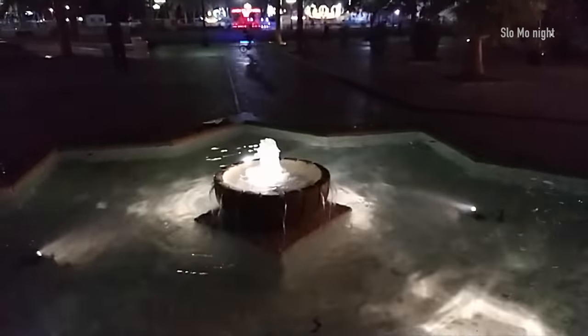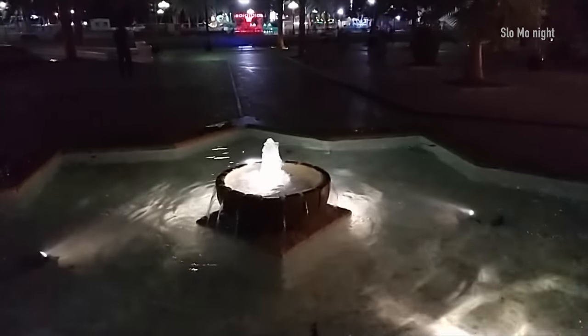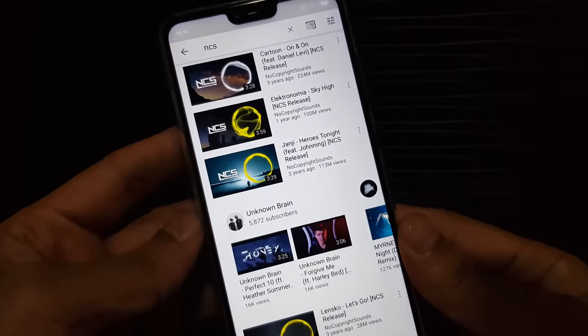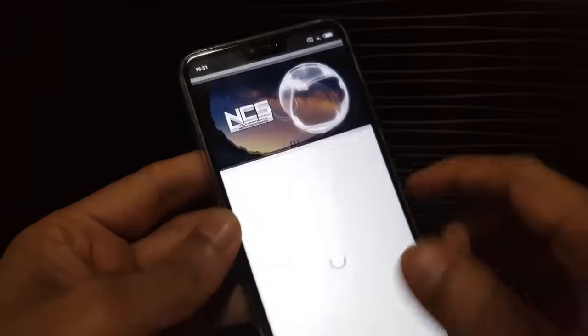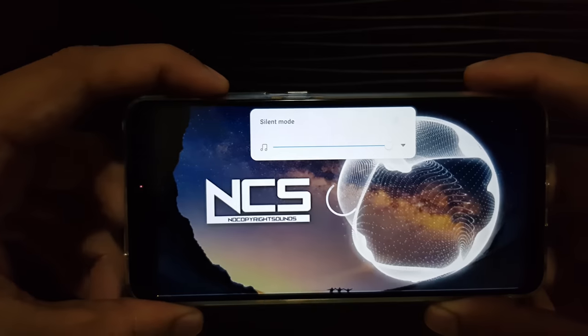I'll be doing a detailed camera review of this device, so stay tuned and subscribe to my channel. Now let's see a video on this device and check how it fits on the screen — whether it goes beyond the notch or restricts itself within the notch — and also check the speaker and sound quality.